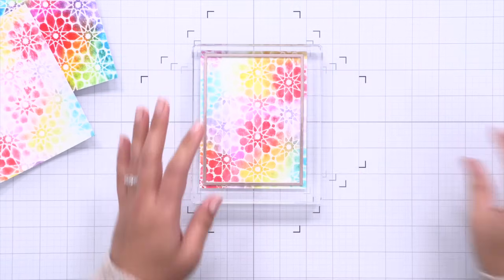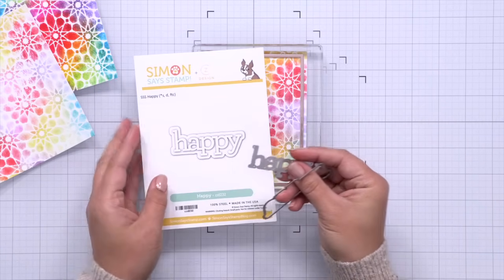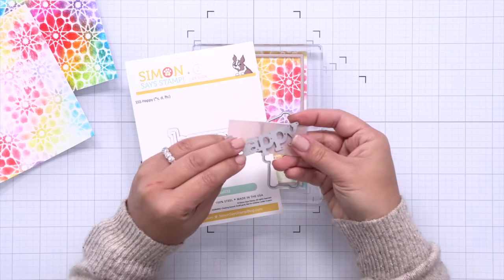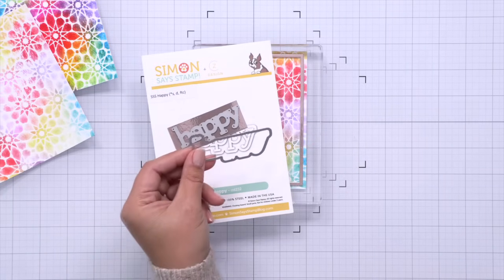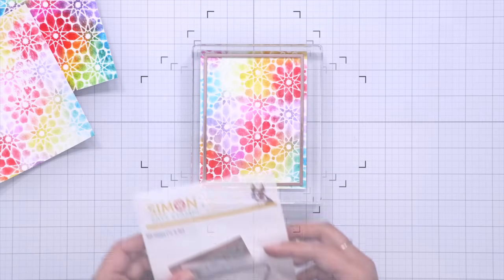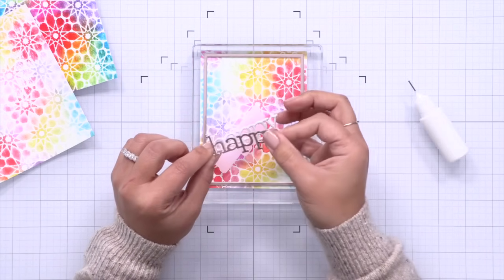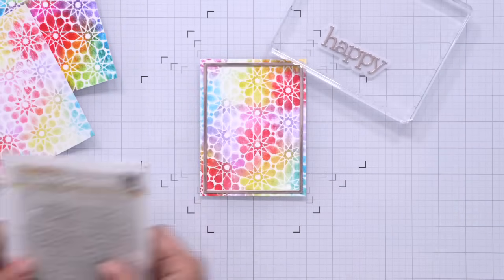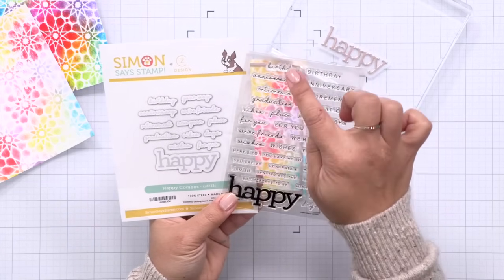I've placed a large acrylic block over that to help hold everything down while I work on the sentiment. This is the Kathy Zielski Happy Die, and I'm going to do the same thing as I did for the frames — die cut the top piece using the rose gold metallic cardstock, die cut three layers in white to stack for additional support and dimension, and then die cut the shadow piece in vellum. Here I'm stacking the happy words together using some liquid adhesive, then I'll attach it to that shadow vellum layer, and use my heavy acrylic block to hold that in place while I continue working.